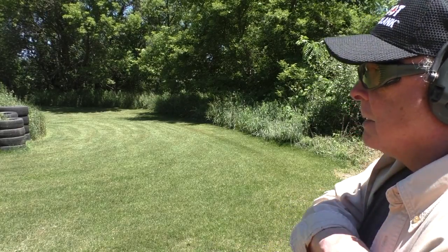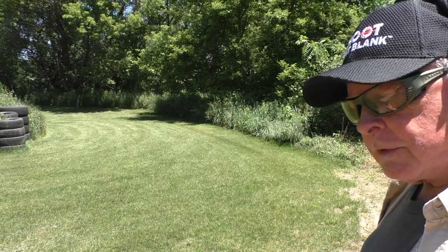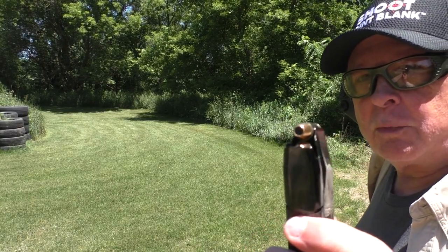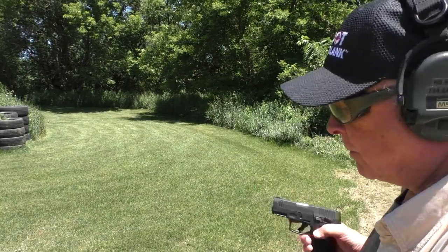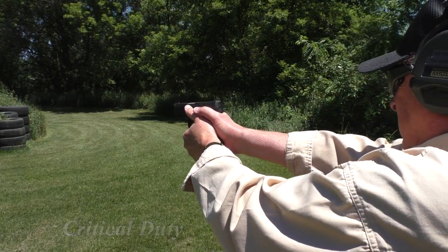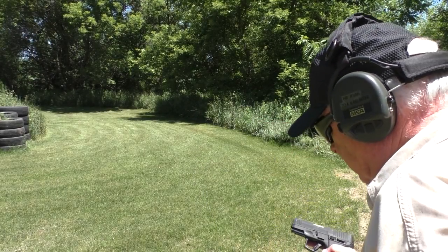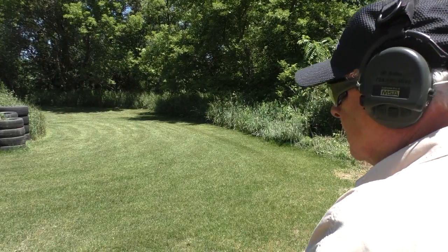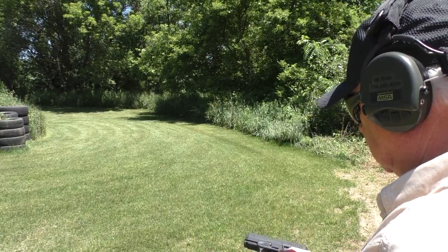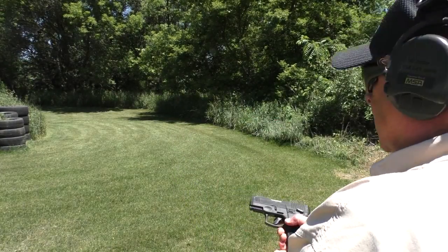Last up is two rounds of Federal Punch — this is their newer defense ammunition. We're stuffing those on top of 10 other rounds in this magazine, so it's a full mag. Federal Punch hollow points, 12 rounds in the mag total, with a Hornady Critical Defense in there right now. It fed the first Punch, the second Punch. And I'm going to put my carry magazine back in that has the Federal HST 124 grain. And it fed the HST.